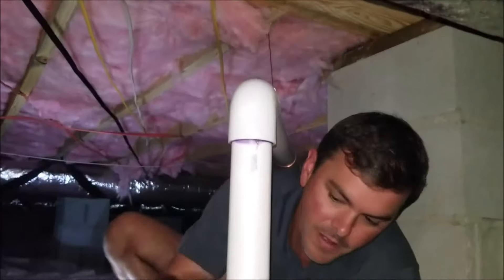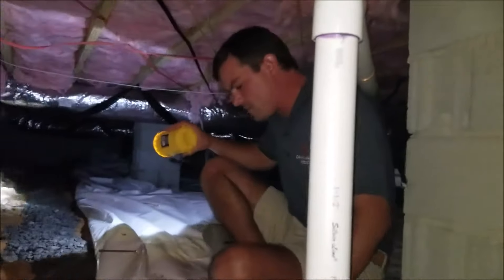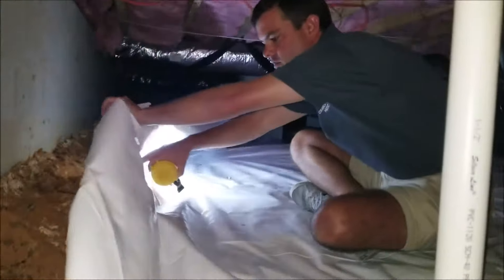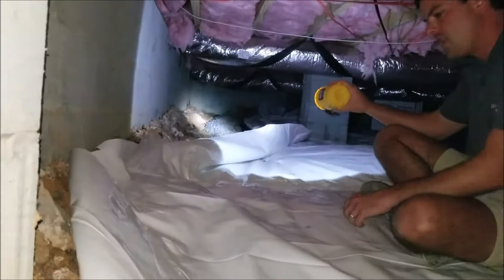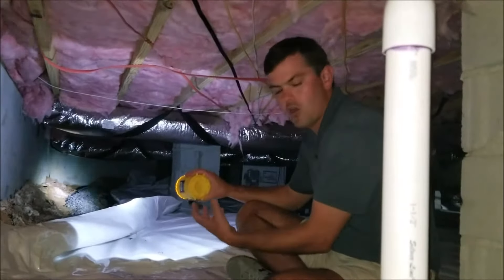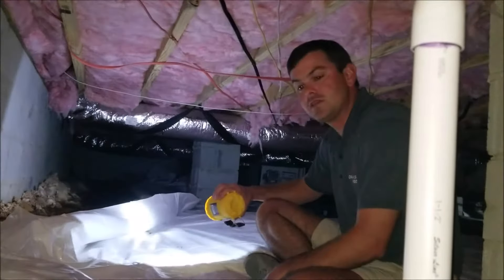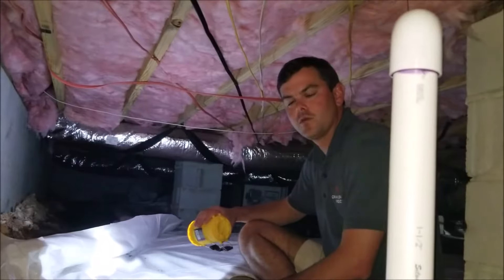Once the drain is installed, we overlay the barrier back over top of the drain, all the way down, and spike it down so that any groundwater that comes in is caught and discharged through the sump pump. That keeps this crawl space nice and dry, keeps water out — and that's what we're going for.